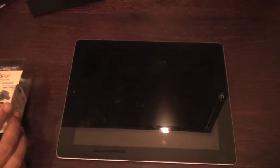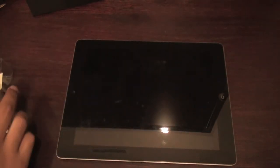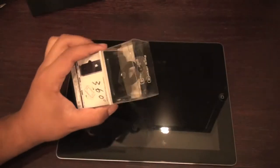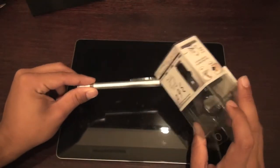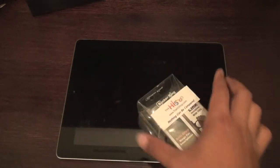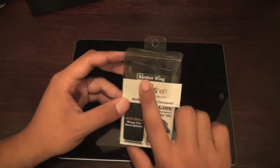Hey guys, Matt from Ultimate City Source. Today I've got the part 2 unboxing. If you already watched the clicker pan unboxing from thehyshop.com, thanks to the Hyshop for sending this out for review. I've got a chance to review both new items — unboxing and review. The brand new clicker pan, make sure to check that out, and the bunker ring.